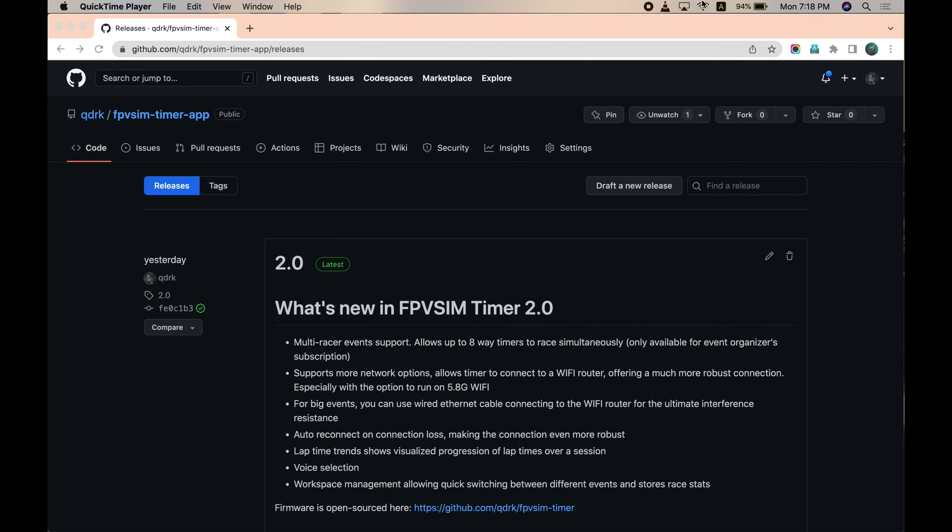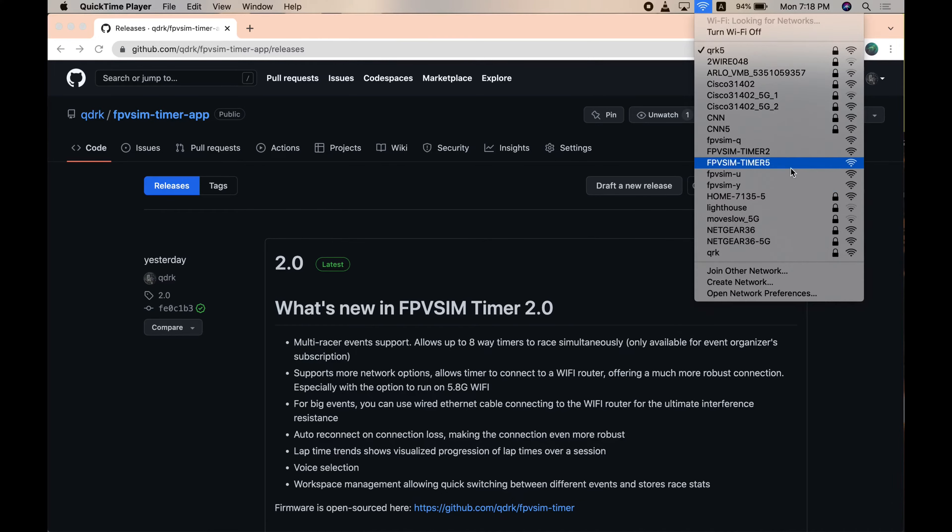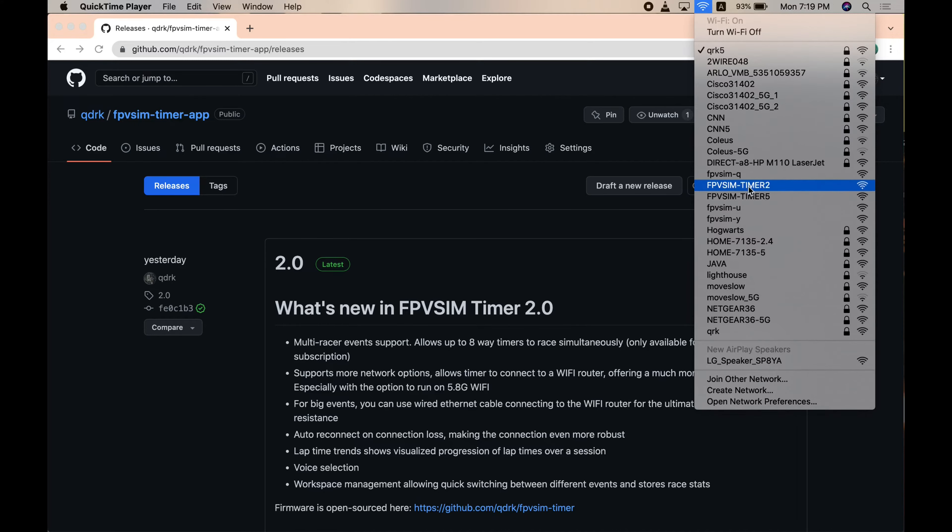Let's connect the timing unit to the computer using an ESP cable. Once you have the timer powered on, go to your Wi-Fi and find the timer unit. Here I have a bunch of timer units, but the FPCM-Y is the new one I just built, so I just choose it.